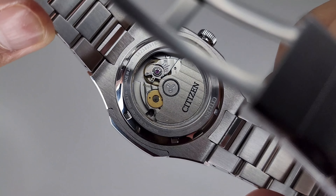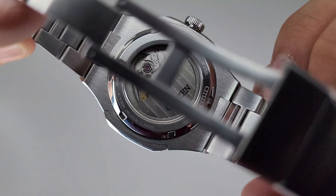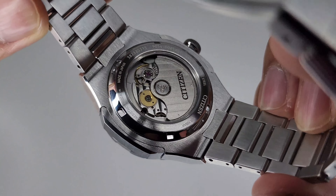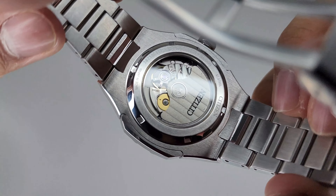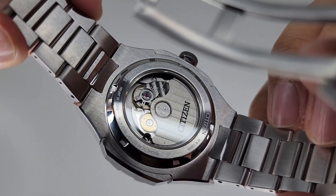On this one we do get a display caseback so we can see into the automatic movement — I believe it's protected by a sapphire crystal. Although it's not the most decorated or prettiest movement, I still find it cool to see the inner workings of your watch no matter the price point. This is a nice touch and I always welcome display casebacks.